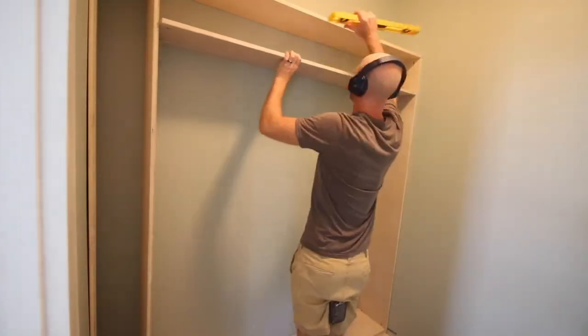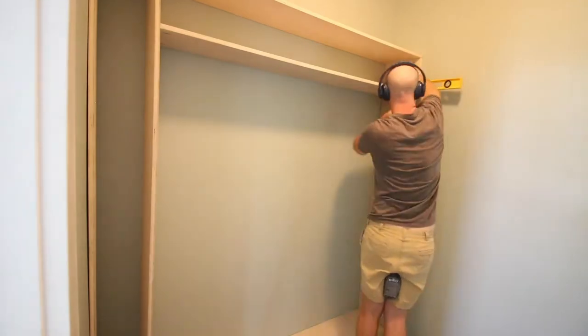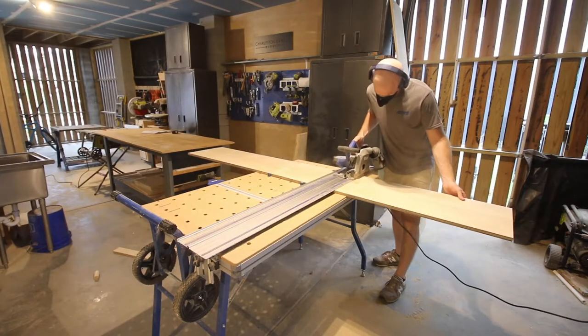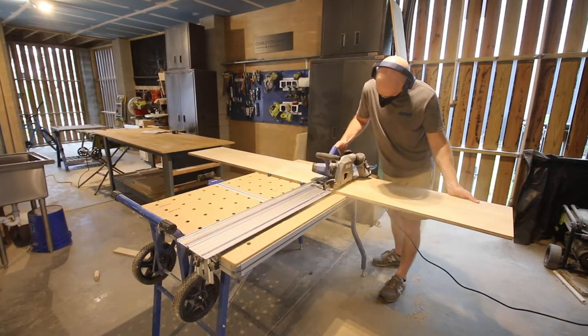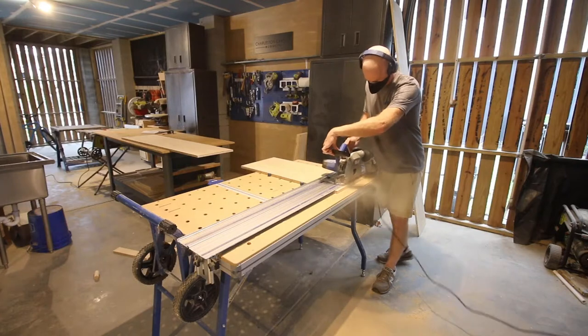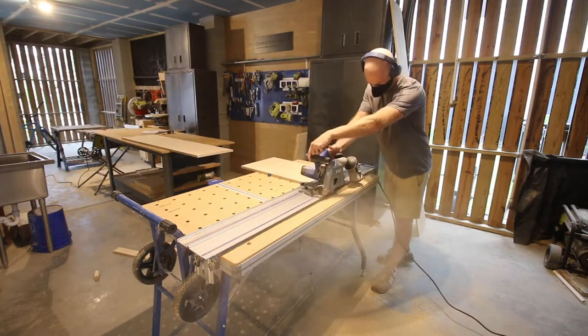We started out by putting an upper shelf up here, but to be honest we actually ended up taking that down — I don't have video of that. We moved it to the center and had just two rods instead of two rods and two shelves. There wasn't enough clearance for all the clothes, so we made it work that way. You'll see it in the end.